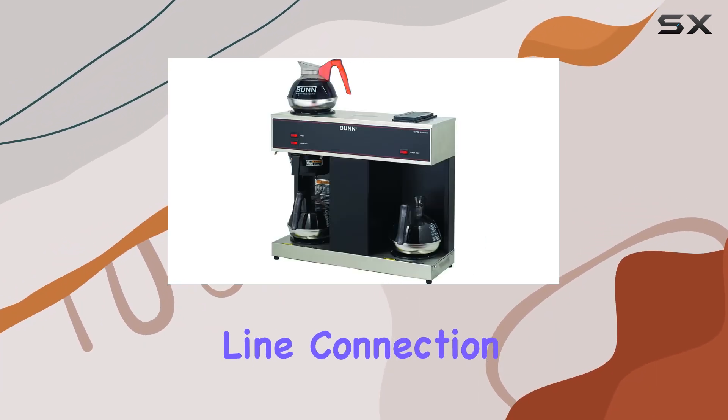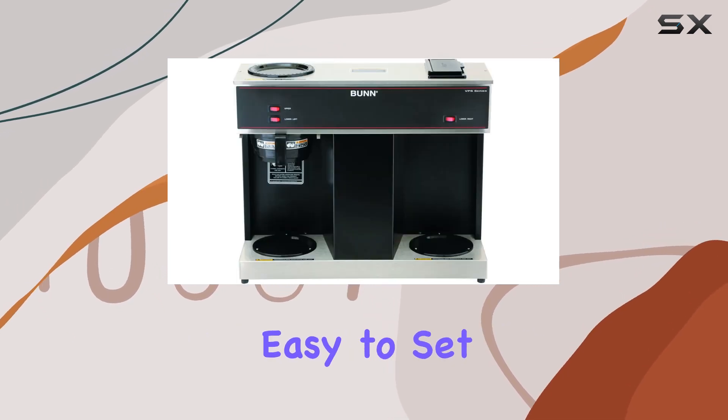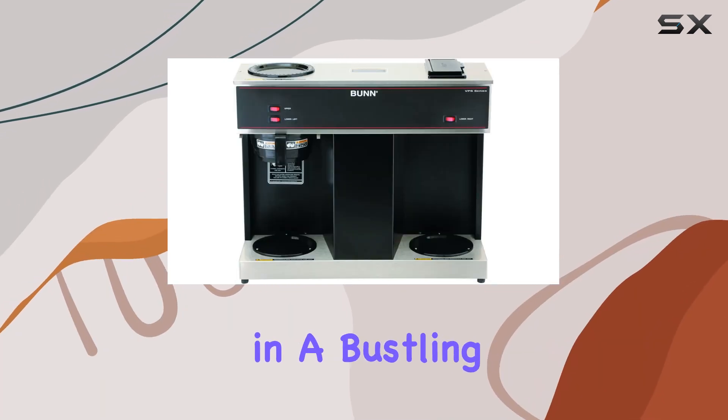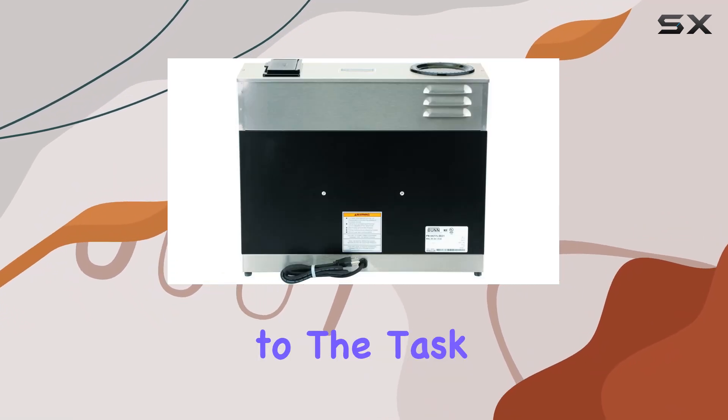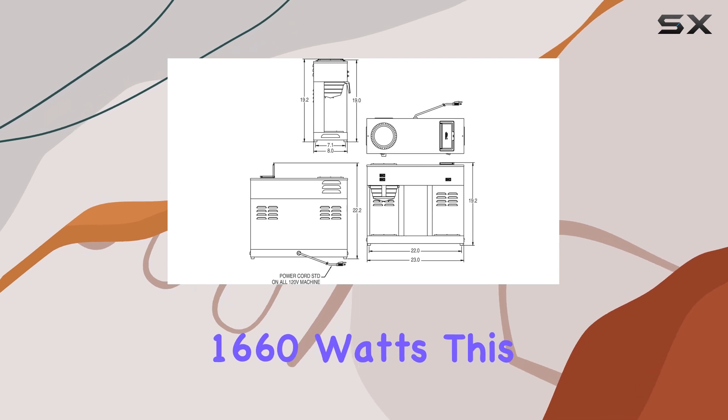need for a waterline connection, making it incredibly versatile and easy to set up anywhere. Whether you're in a bustling office, a busy restaurant, or a cozy cafe, this coffee brewer is up to the task, operating at 1660 watts.